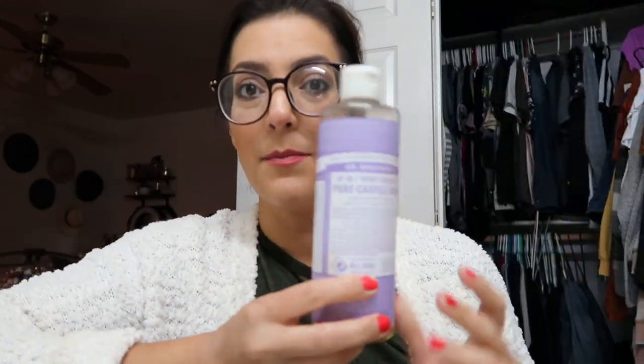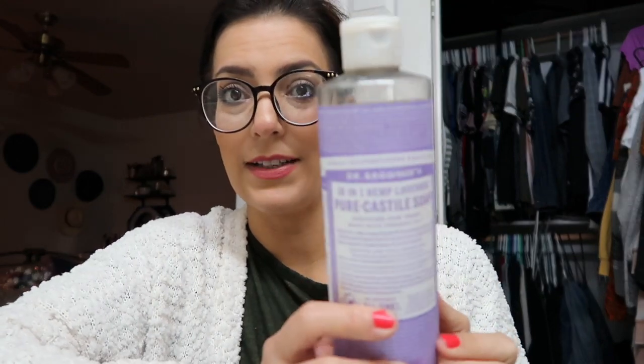I would prefer glass bottles, but I actually have these empty hand wash bottles from Bath and Body Works that I'm going to use. When quarantine is over, I'll probably switch these out to glass ones. I'm going to make two because I like to keep one in the shower and one under my sink, since I wash my face morning and night. My products include Dr. Bronner's Castile soap — I have this lavender fragrance, though I'd prefer fragrance-free but I'm out of that one.